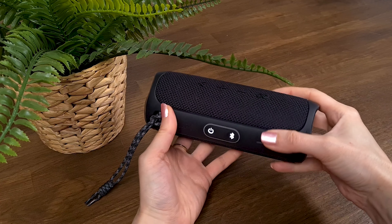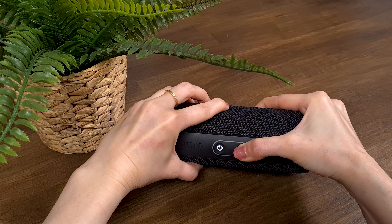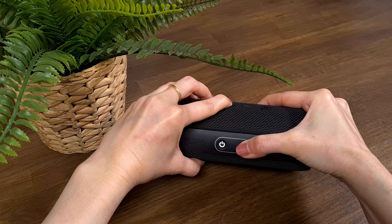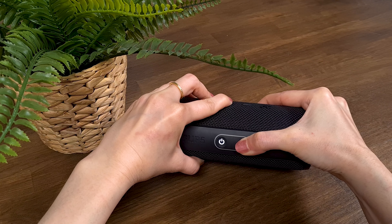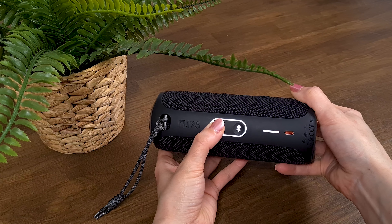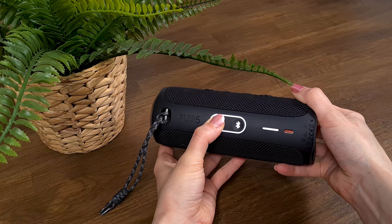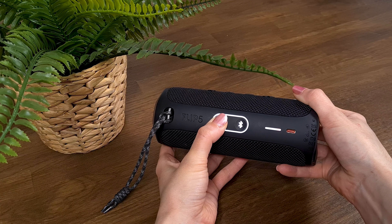If you try to operate your JBL Flip 5 but everything seems to be stuck and the buttons are not responding even though all the lights are turned on, then you probably pressed the Bluetooth button and the volume up button at the same time. To exit this mode, press the power button until the speaker turns off, then turn it on once again and everything will be working great.